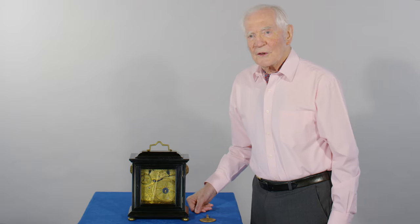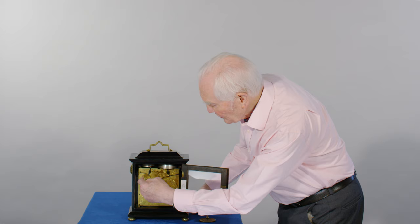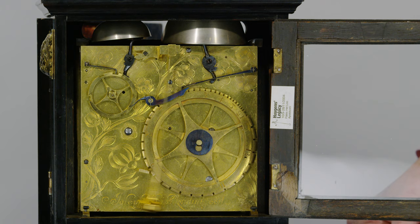I've turned the clock round and we can have a look at the back plate. Beautiful floral engraving, and you've got the little quarter count wheel here with the trip lever going across to lift and set off the Grand Sonnery great wheel here. So it strikes four times the hour, every hour.